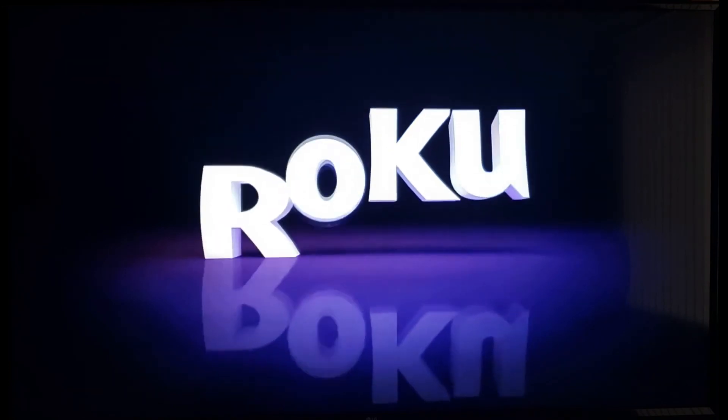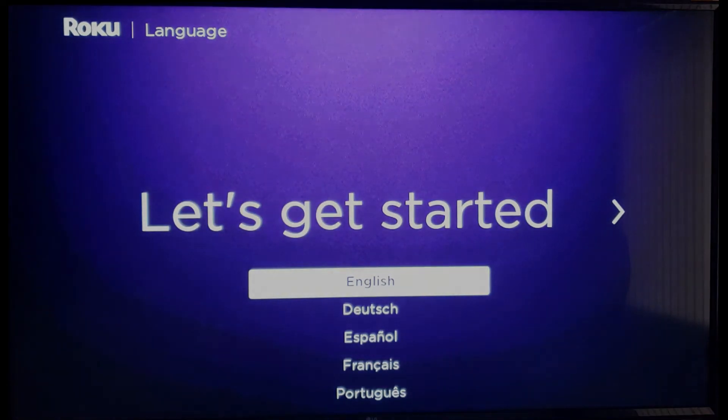After you see the dancing Roku logo, your Roku has been set to the same condition as if you just bought it from the store. I hope this video was helpful — please like, subscribe, and share, and until next time, stay wavy.